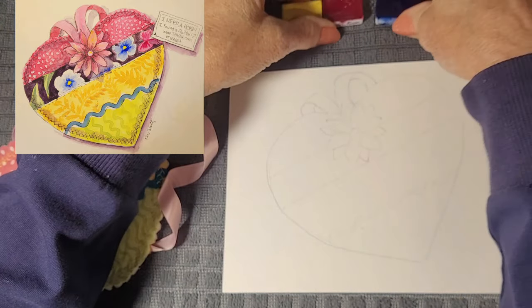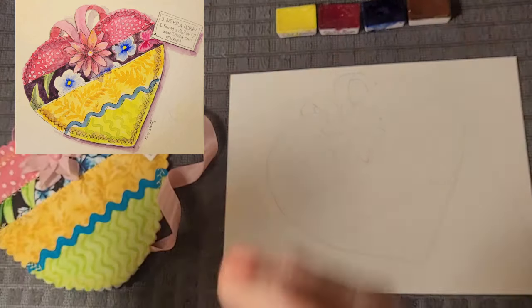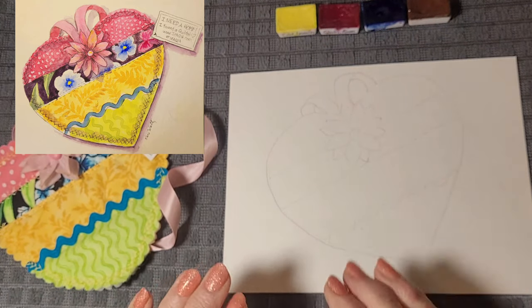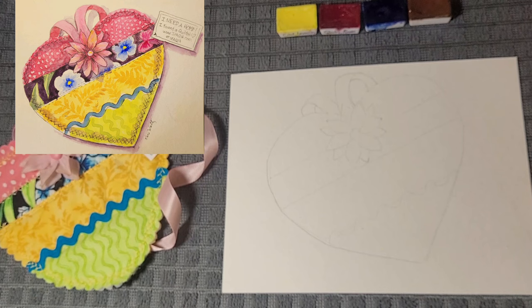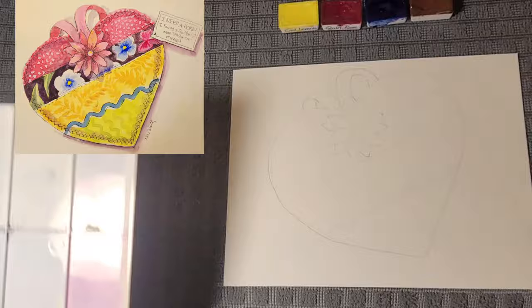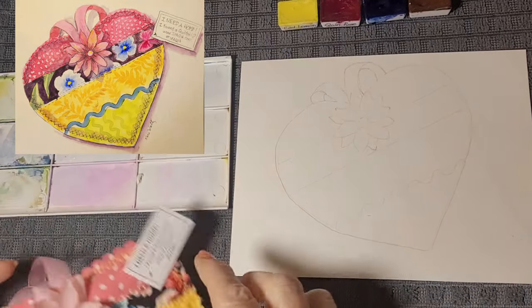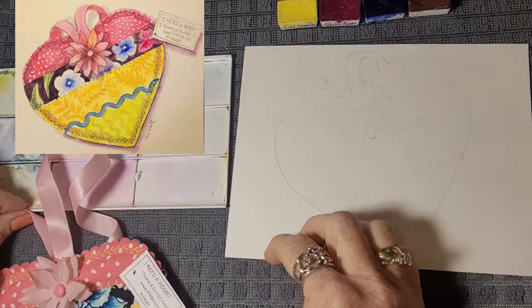I'm going to be teaching a class soon at Tallapoosa School of Art — it's a private retreat for five ladies. I want them to understand that you don't have to have every color in the rainbow to paint something. So we're going to be working with a limited palette. I have this empty bit to mix on and that's what I'm going to use.